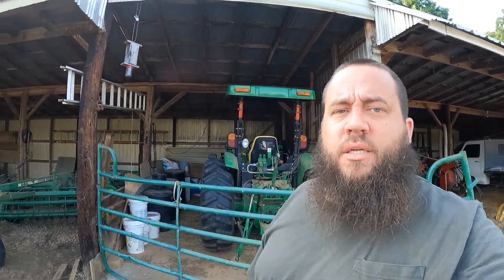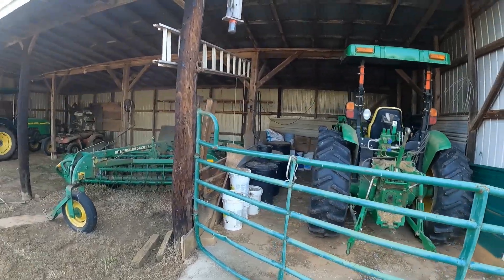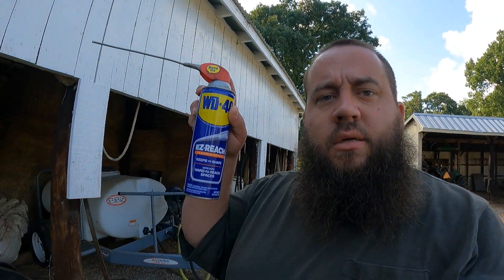Hey everybody, welcome back to the channel. I know it's been a couple days, but this evening's project — I gotta get the bush hog hooked up to the John Deere. I've got some tall grass out here in the front pasture field I want to get clipped down, and also some patches of Johnson grass and a couple of hay fields.